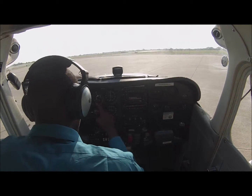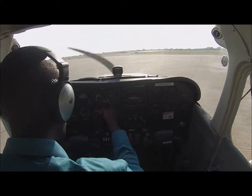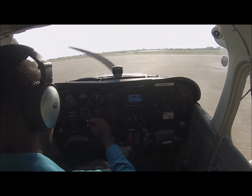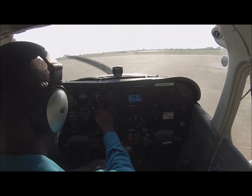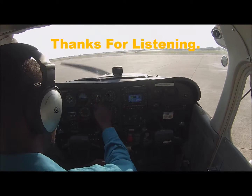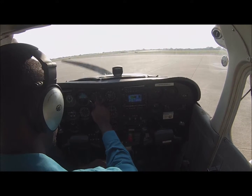You can always set your altimeter to 29.92 and it should get you your pressure altitude. So that's looking good right now. You always want to have the lower the better.